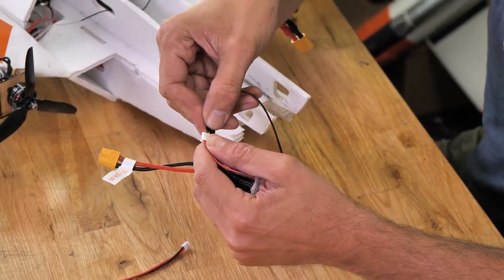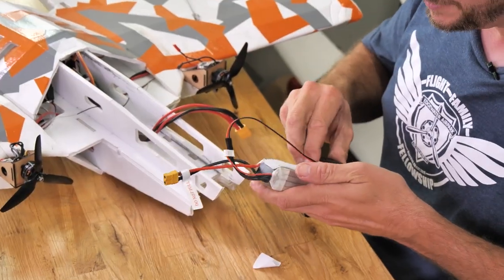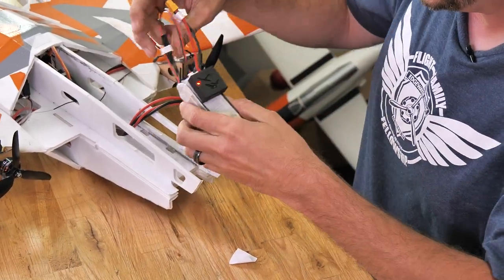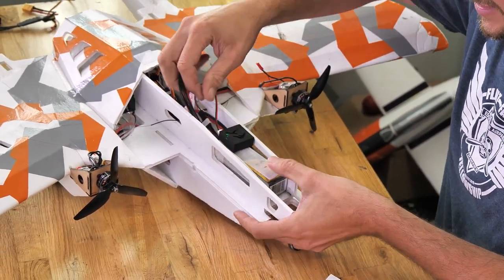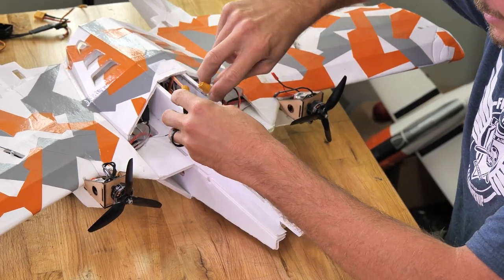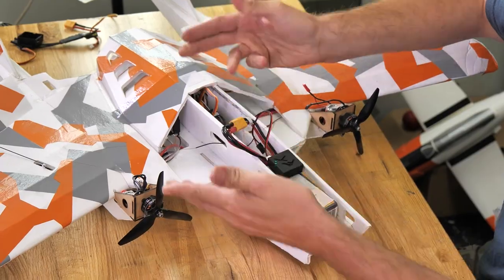So we can reverse that and plug it in. This balance lead is only grabbing from two of the cells, so keep in mind — if you do leave this alone, although it only consumes about 10 milliwatts of power, it will cause your batteries to go out of balance. At this point we can either Velcro this into the plane or just leave it right on top of the battery. You can see we already got our signal, and then we can make our connection. The second time we powered this up, it was less than 30 seconds and we had our GPS signal.